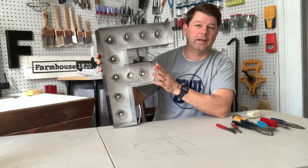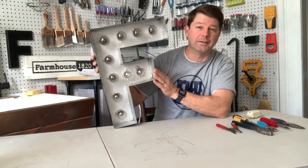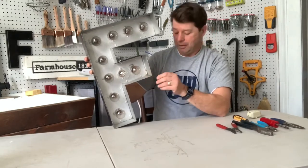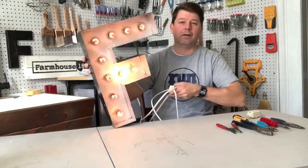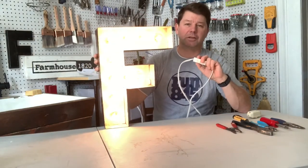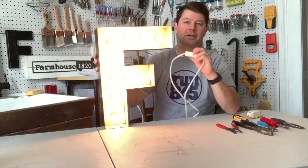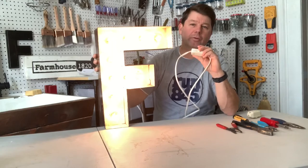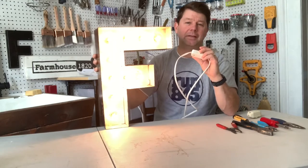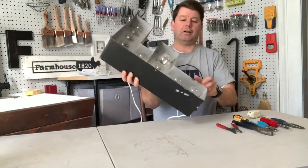That's where we got this marquee letter — 'F' for our last name Fedigan, or for Farmhouse 1820, you decide. I went ahead and wired this up a little while ago with a regular on/off toggle switch on the plug, and now we want to add a dimmer. So we're going to change out the plug to a rotary dimmer and show you how easy it is to do this yourself.